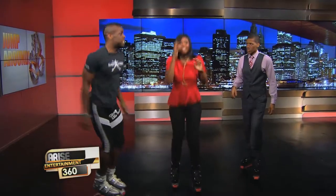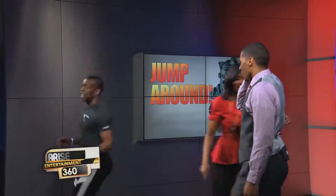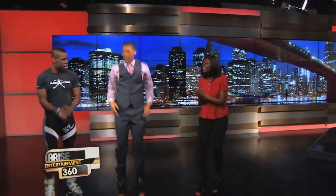Welcome back, Mario. Last time you were here we had so much fun with the Kangoo boots — we were bouncing all over the place. But you said this workout right here is actually about to get even better than that Kangoo boot workout. How so?